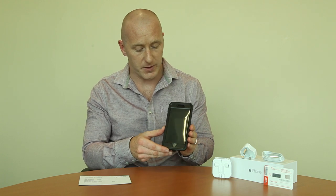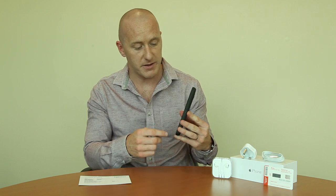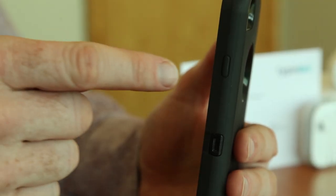I just want to go through some of the buttons on the iPhone. The iPhone has come with the case installed, so I don't need to go through the case itself, but for the buttons on the case — if you turn the phone to the right hand side you'll see the power button, the on/off button.